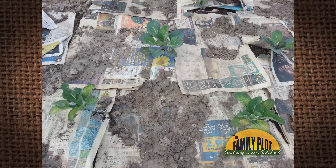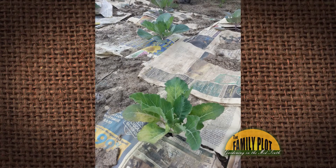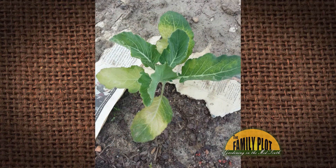I planted some cabbage and cauliflower a few weeks ago from starts. My cabbage looks happy, but most of the cauliflower plants have yellow on the leaves and look kind of sickly. What is going on? This is from Seth. So we'll start with you, Walter — what do you think may be the problem?